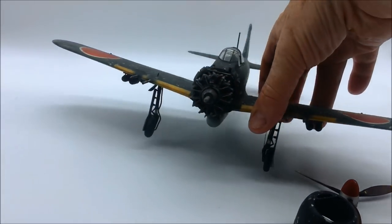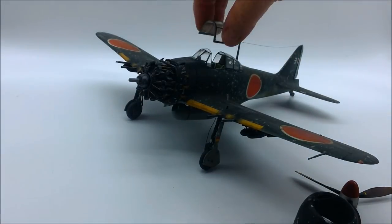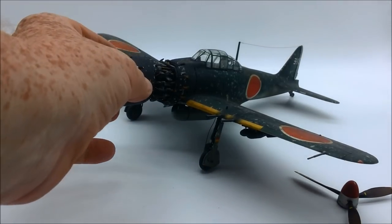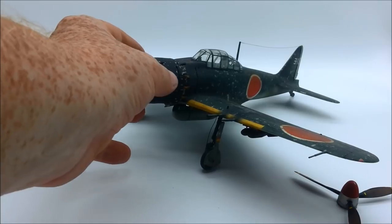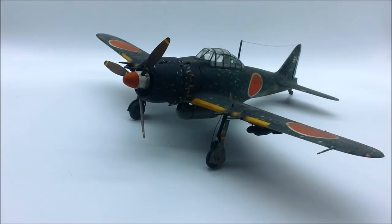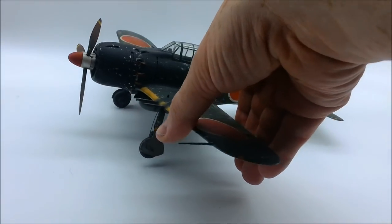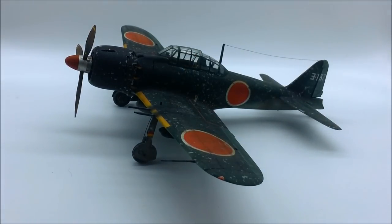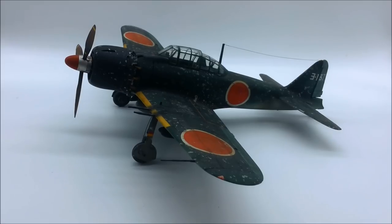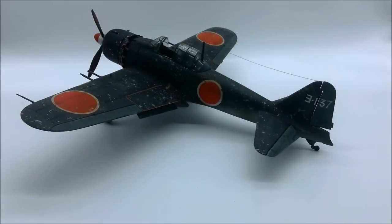So that is my Zero. Let's put it back together and get it back into a slightly more recognizable shape. She has some flaws, but it was fun to build and I love having it. I do have a Tamiya Zero in my to-build pile, and I plan to build that one in Japanese navy grey — probably something from Pearl Harbor — and it'll be nice to have the two when I get around to it.